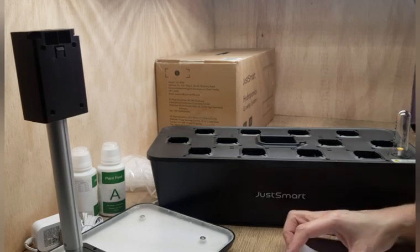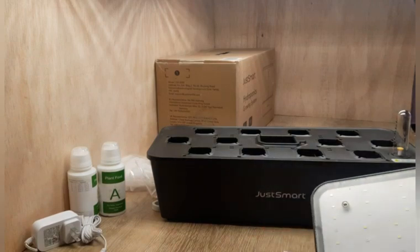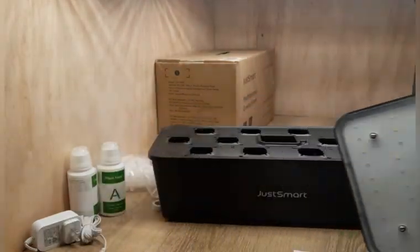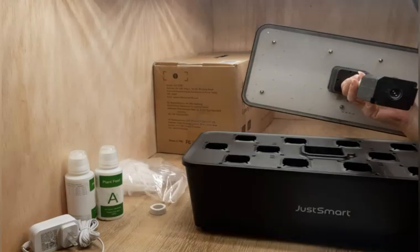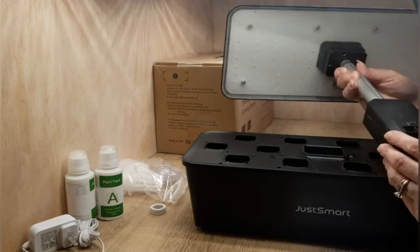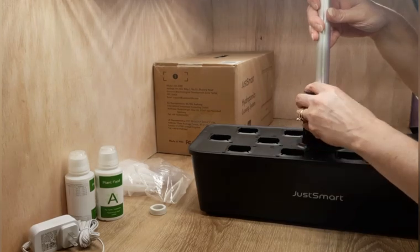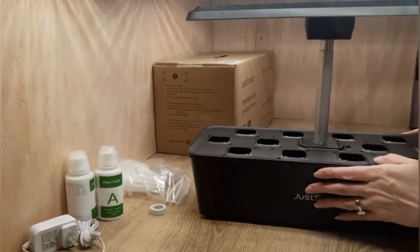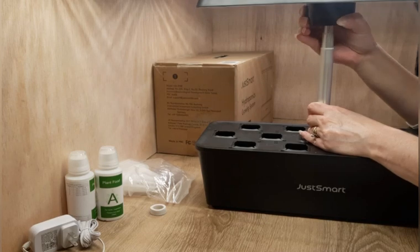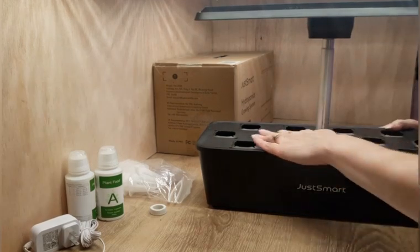I wish I would have bought one of these a long time ago. It says to take this piece and remove the protective sponge from this end — this is where it plugs in. This one is the same way — it is notched, so it can only fit in there one way. And that is nice. This does have an adjuster on it where you can raise it up and down — it is a little stiff. So I'm just going to leave it down for now so you can see what I'm doing.